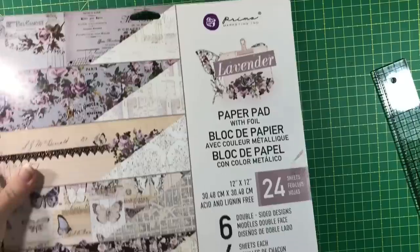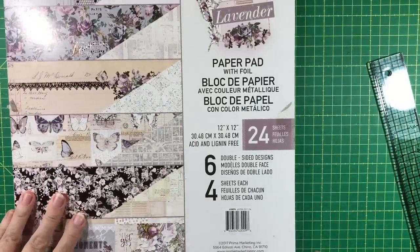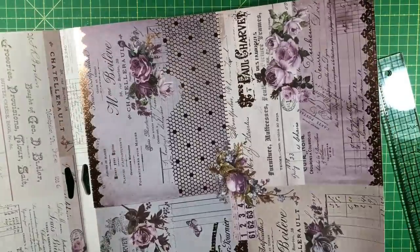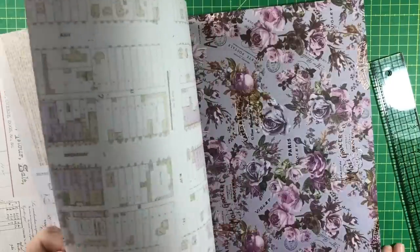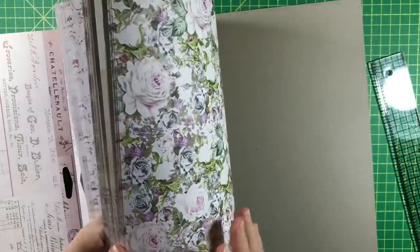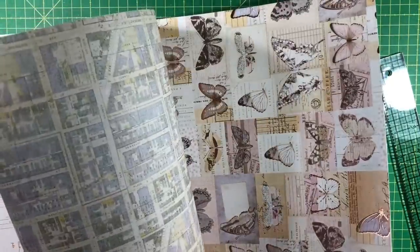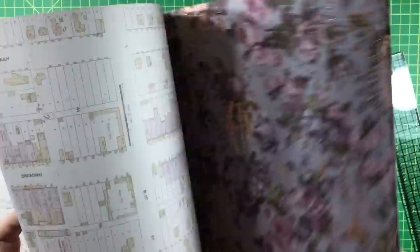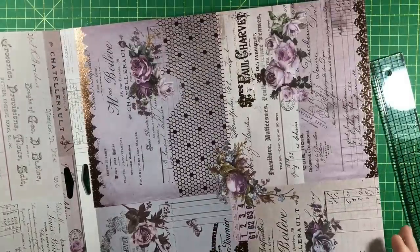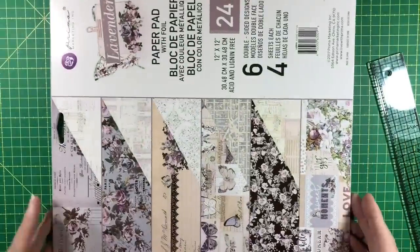Not always does something leap out — here's another Prima paper, this is Lavender. I'll do a quick flip through. Nothing in this collection jumps out and says 'I need to be this size, put me on the cover.' It's beautiful, but there's no standout design. Unless you wanted to put one particular element on the cover, this paper is basically free — nothing there is going to dictate what you do with it.